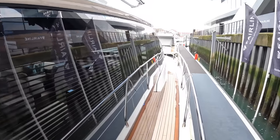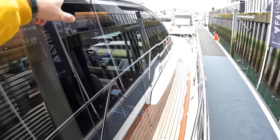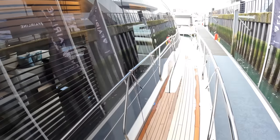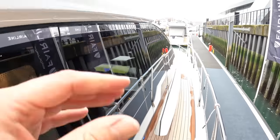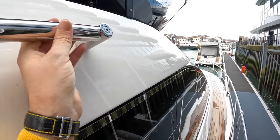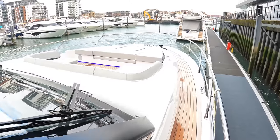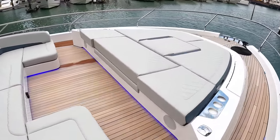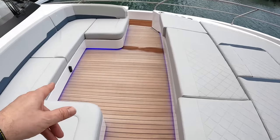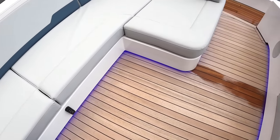Head on forward — big glazing down here, and this of course is that side door we saw from inside the boat. It pretty much disappears on the outside — very nicely engineered. Let's come right up onto the bow. So we've got a lounging area up here. You can have a table here if you want it. That little fella there is a waterproof USB port so you can plug your phone in and charge it.